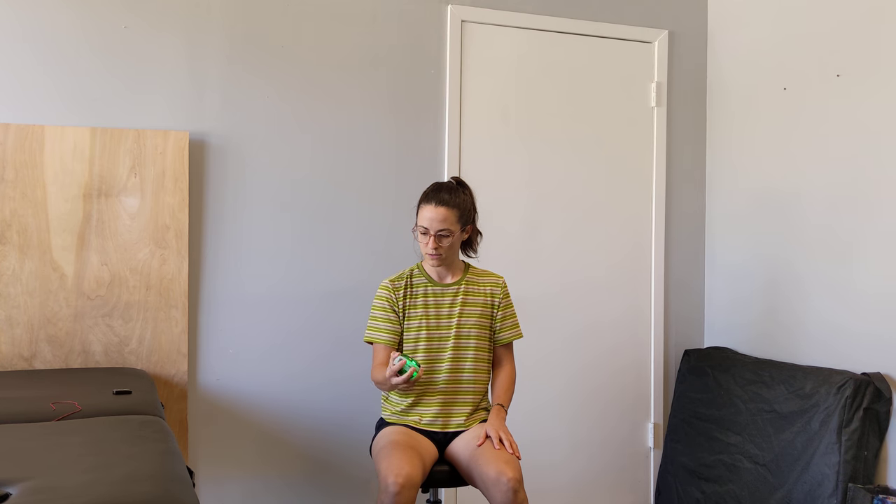Next we're going to do supination and pronation — going back and forth this way. You might have to find a different tempo to keep the gyroscope moving. Supination and pronation means moving your arm from palm up to palm down. You might have to do a couple of wrist spins to get it going.